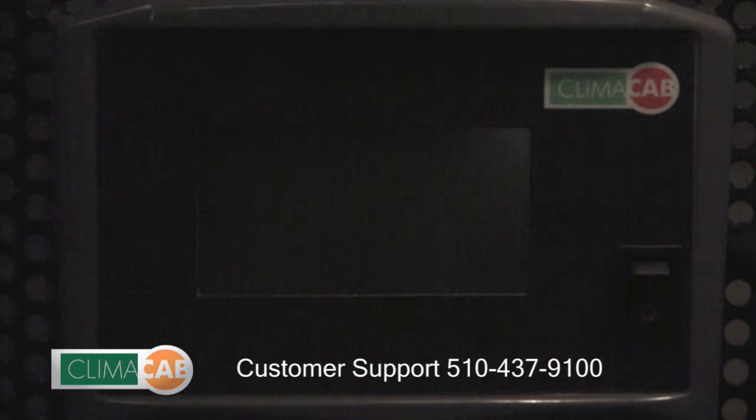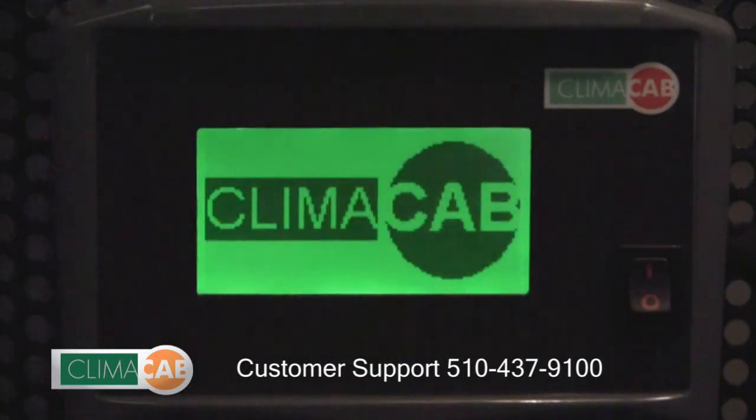Now we're going to go over the basic operation of your ClimateCab system. To turn the system on, simply hit the rocker button and the system will go through a startup routine.